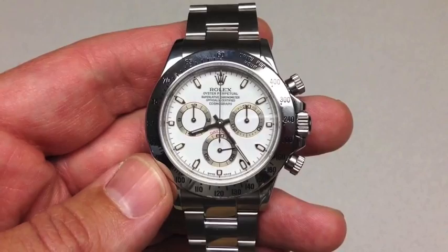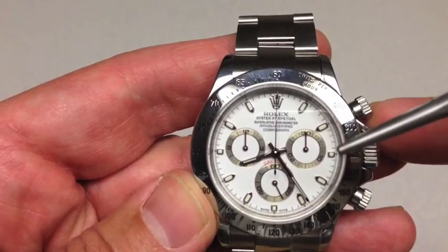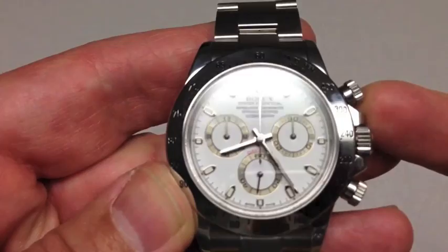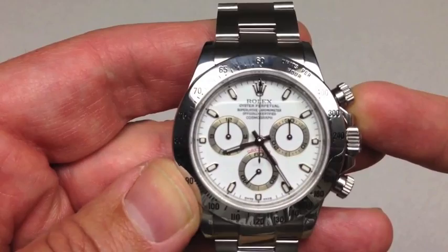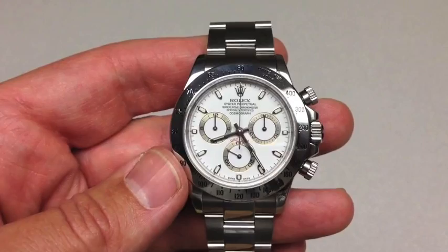You typically have to take the back case off and look at the rotor to see if it's a 4030 Zenith movement or a 4130 Rolex movement. You can also look at the clasp and some subtle dial differences — the 4130 modern Daytona has seconds of the day at 6 o'clock versus 9 o'clock. Another subtle thing: the markers at 3, 6, and 9 on the modern Daytona are square, while the Zenith's are rectangular. In 2000, Rolex introduced the 4130, their own chronograph movement, and they've been using it ever since.